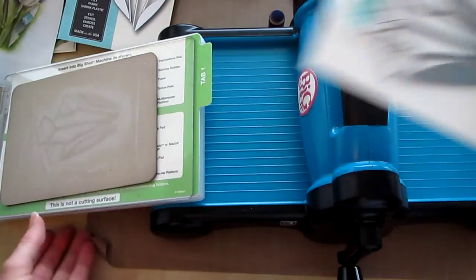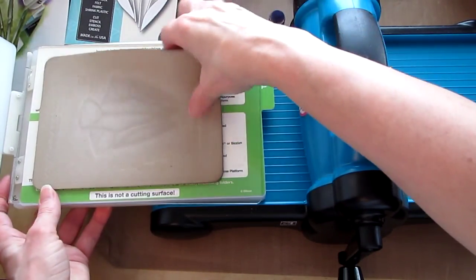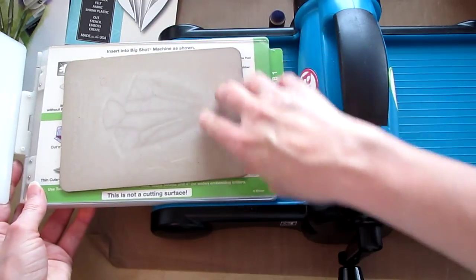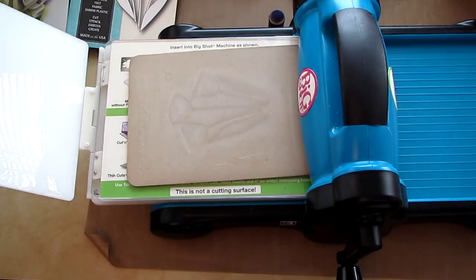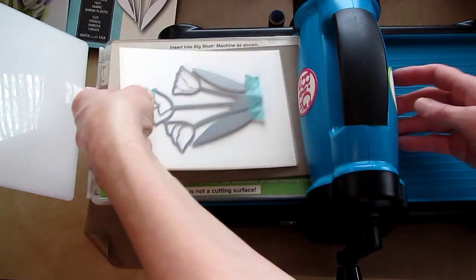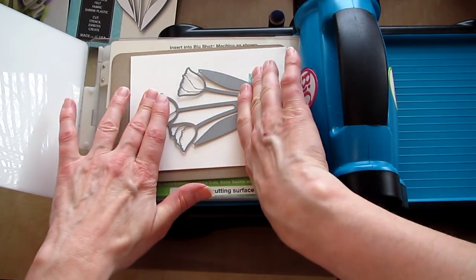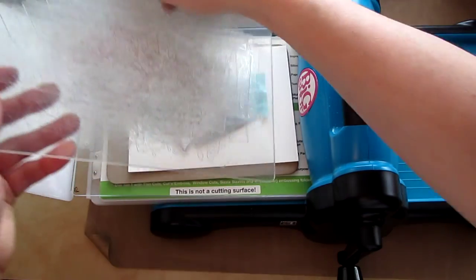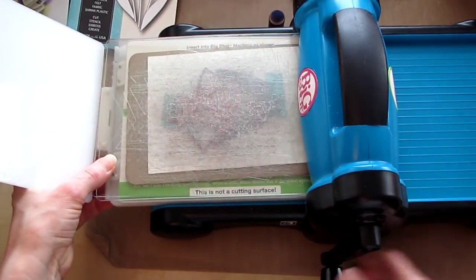I'm going to run it through the Big Shot. I have it set on tab one with the cutting mat and the tan embossing mat, which is from Spellbinders. I'm going to put my die and the watercolor paper in there, another cutting plate, and run it through.